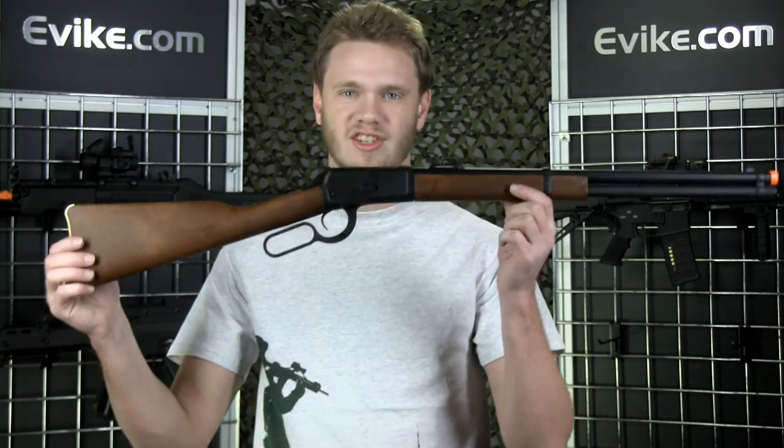Until recently, there was no easy way to have an Old West shootout in an airsoft game, because you had to buy revolvers and there was really nobody with lever-action rifles — until now.